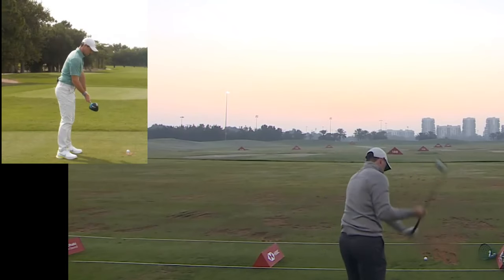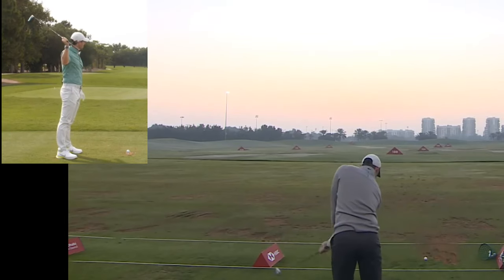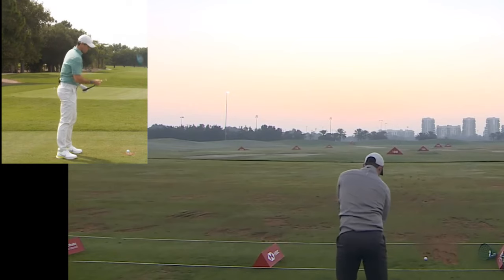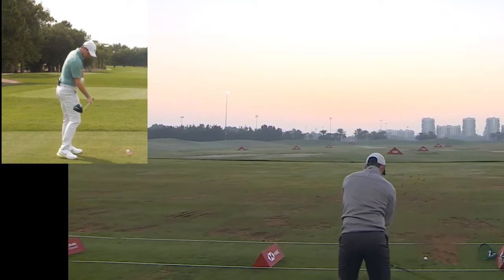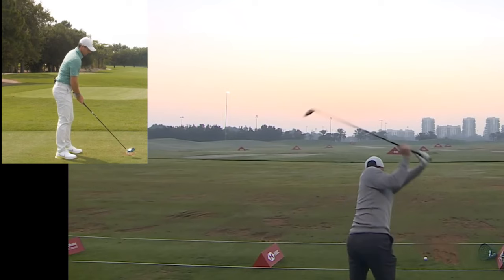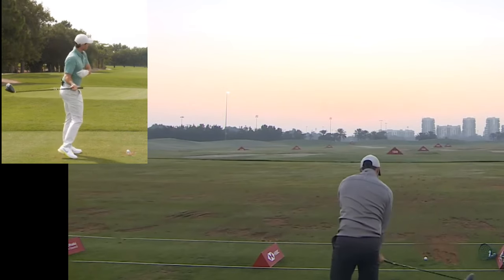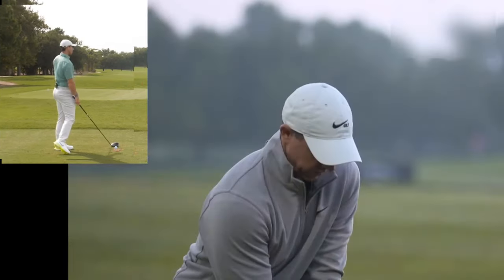There are a couple of great things about it. When I go to the top, my right arm is in a great position — my right elbow and right arm doesn't get behind me so much. I love the feeling at the top, and then on the way down, my right elbow is staying in front of my body the entire time. Sometimes what happens is I'll get to the top and it'll get trapped behind me, and from there you hit a big push out to the right or you can flip it in.